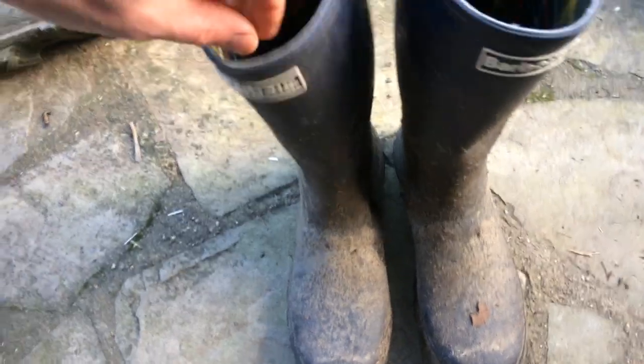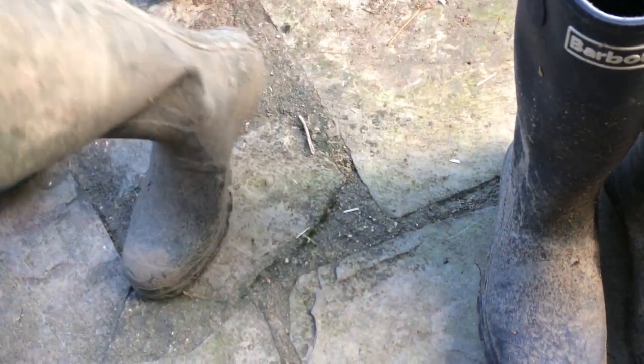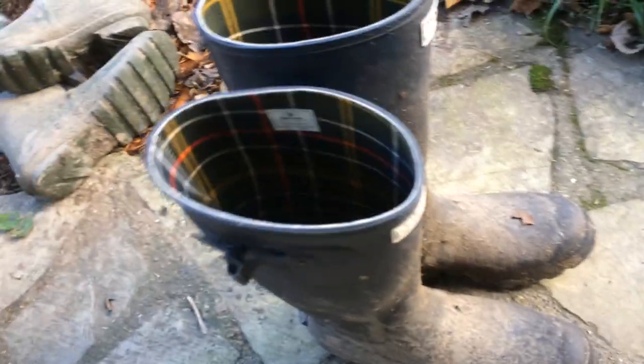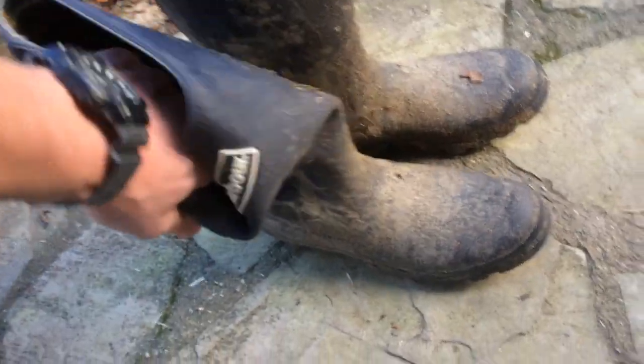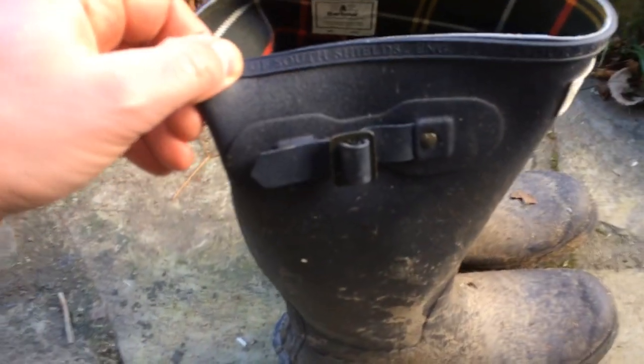I'm pleased to see that these new ones I bought have gone back to this bendy rubber. The ones I had a few years ago were a lot stiffer, which may be why the back rubbed through - because the boot doesn't flex as much and your foot moves within it. These new ones are back to being very bendy again and I'm very, very pleased with them.